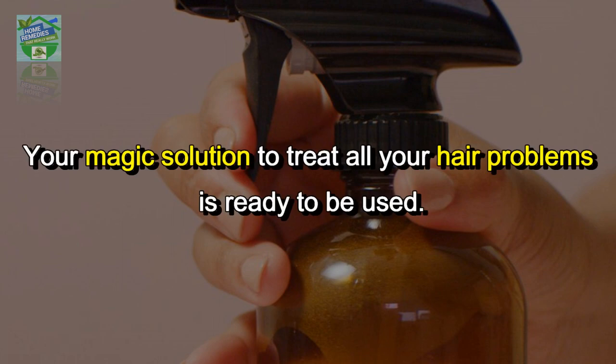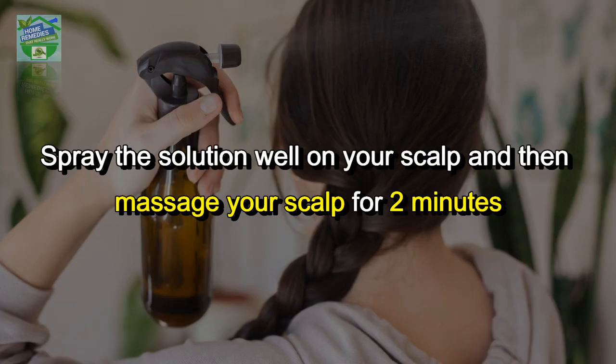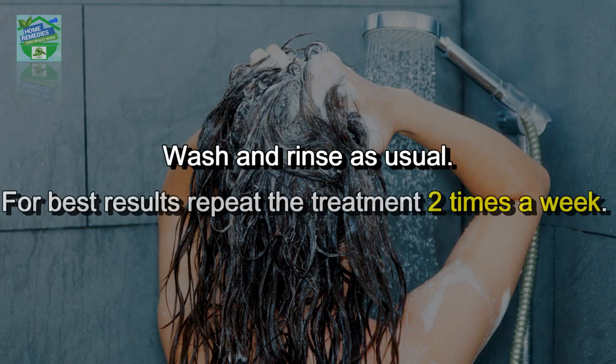Your magic solution to treat all your hair problems is ready. How to apply: spray the solution well on your scalp, then massage your scalp for 2 minutes until the solution penetrates the scalp. After that, wrap your hair with cling film and leave the solution on your hair for 2 hours before washing. Wash and rinse as usual.